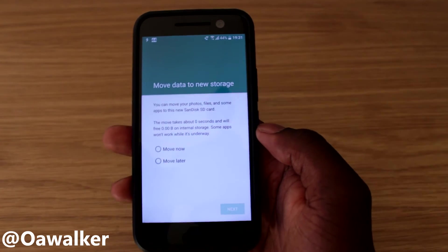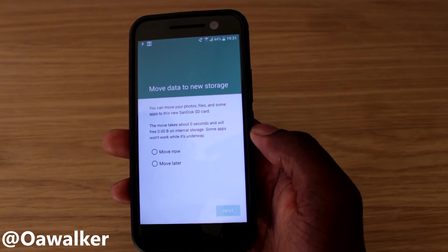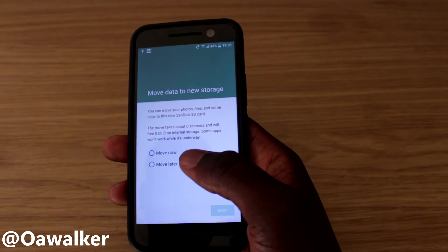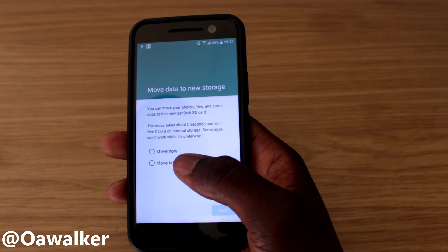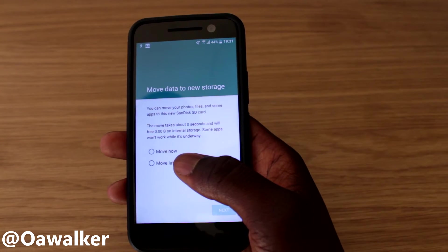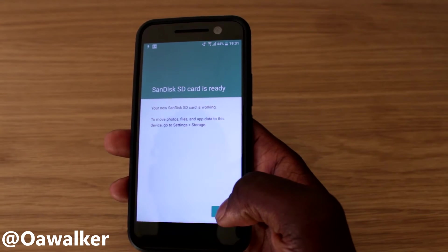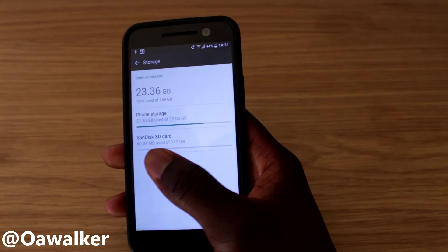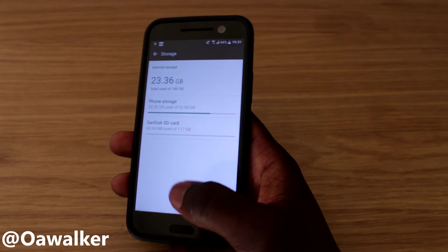It's at 40% — it's moving data to storage and actually gives you the option to move data to the new storage, which I'm going to skip for now and do later. The new SD card is ready. Let's go back to see the storage overview.